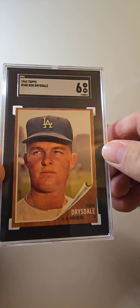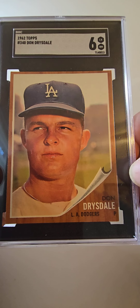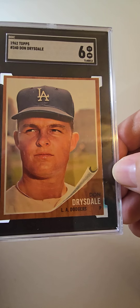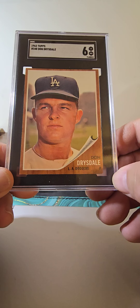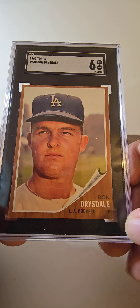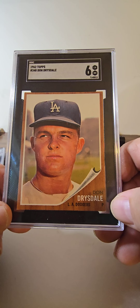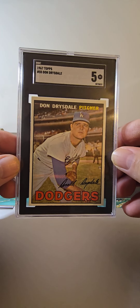And I have this 62 Drysdale — real good registration on that, center's not too bad side to side, a little bit off top to bottom, but just a real nice card. Not a whole lot of chipping on the borders, and no snow on the face, which is really nice. I've seen some Drysdales that have a little bit of snow on the face, so happy to add this 62 in a nice SGC 6, and a 67 Drysdale in an SGC 5.